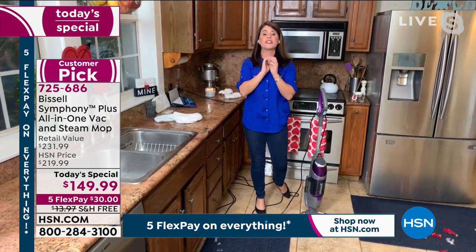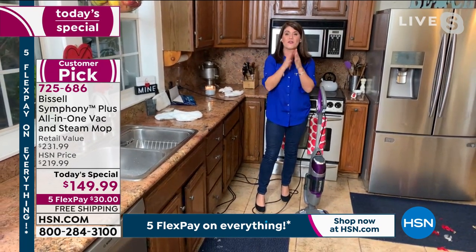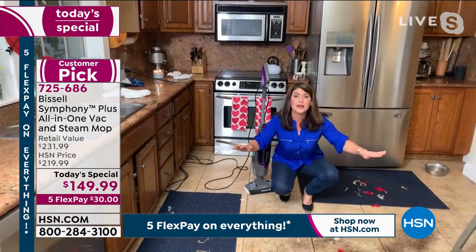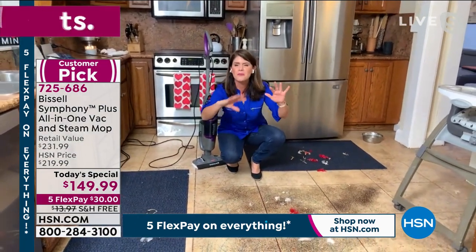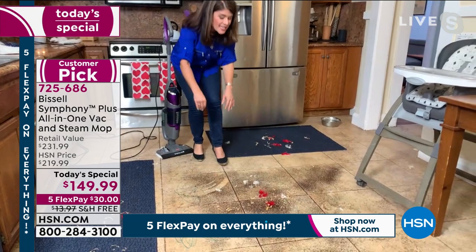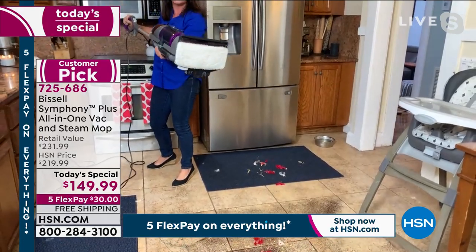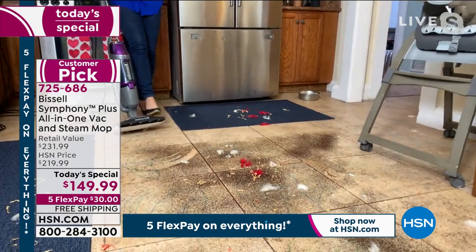Bissell has thought of every single person with the worst problems you could have. The Symphony is going to take care of it and you're getting the best of all worlds. I have decided to make the worst mess on my kitchen floor for you tonight — paint, markers, coffee, and sand. This is my real floor. There's a little trigger here. I am steaming, but watch what happens because you can't just steam dry coffee — I'd be making espresso.